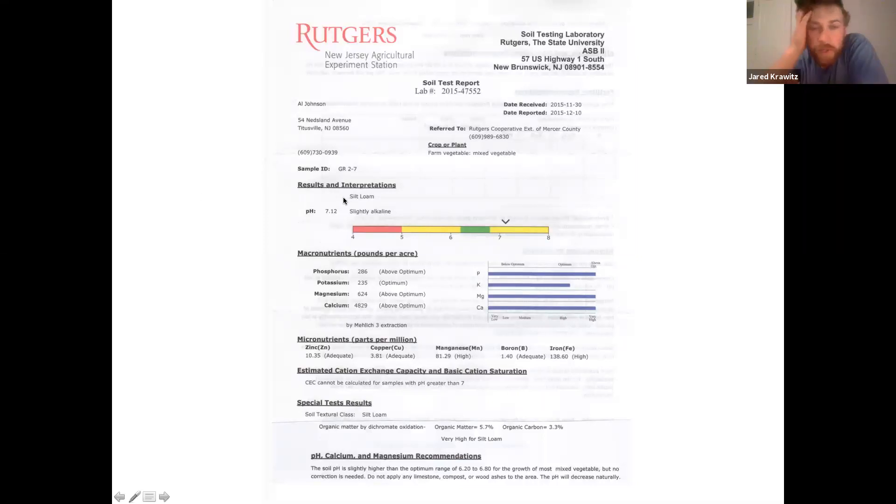Let me go back to the Rutgers test. One more thing I want you to look at — down here where it says organic matter, it also says organic carbon 3.3%. Organic matter is 58% carbon when it's fully broken down.